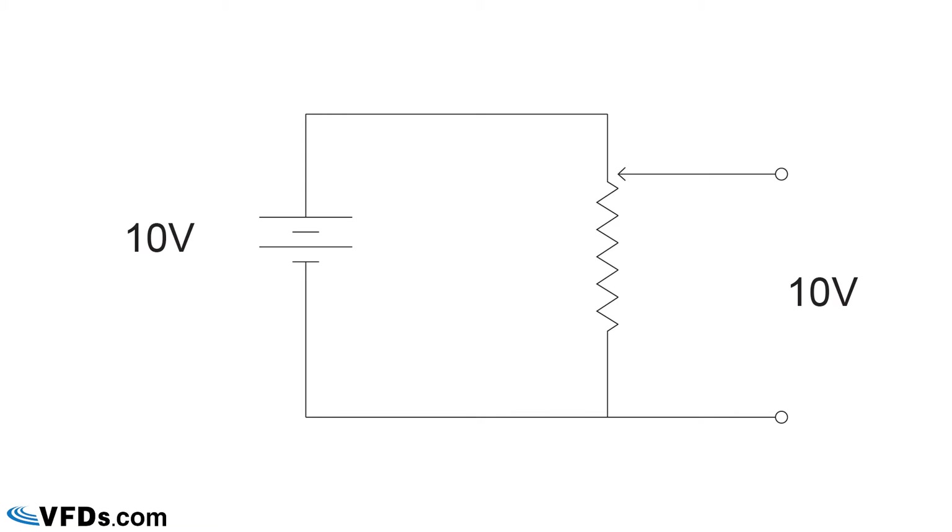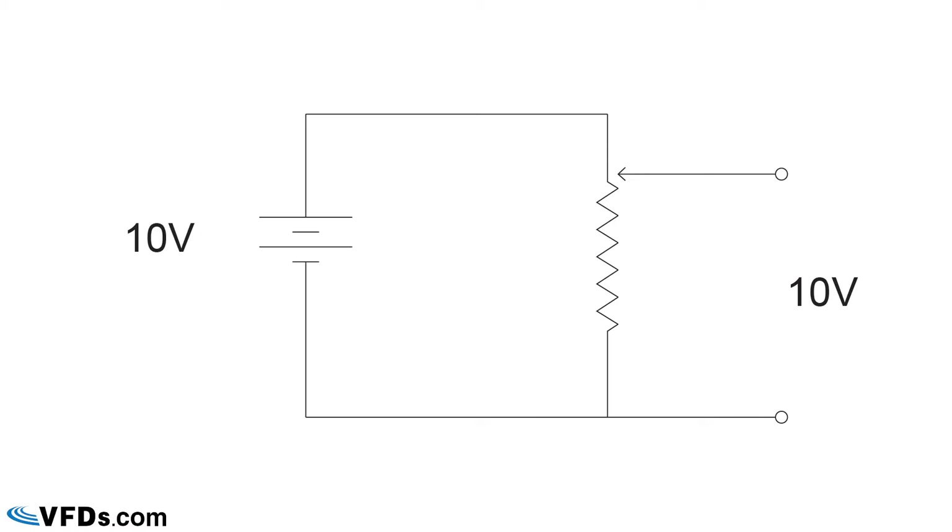In the next diagram, we slide the sliding contact down about halfway along the resistor and in this case the sliding contact has a voltage of 5 volts. If we slide the sliding contact all the way down to the bottom of the resistor, then we have no voltage. So you can see that by sliding the sliding contact up and down the resistor, we can change the voltage on that sliding contact, sometimes called the wiper.